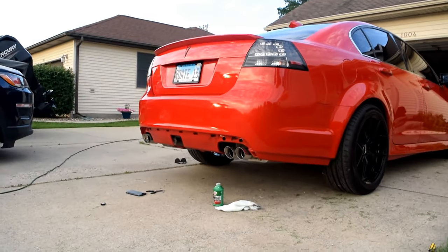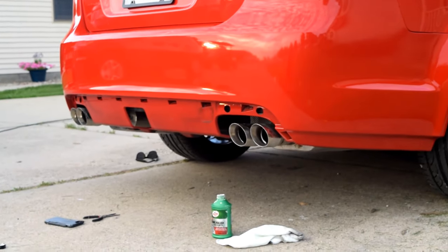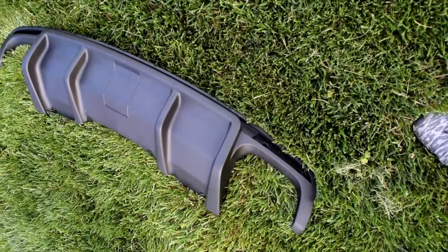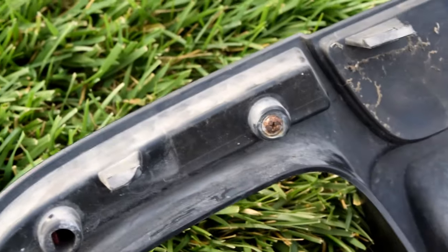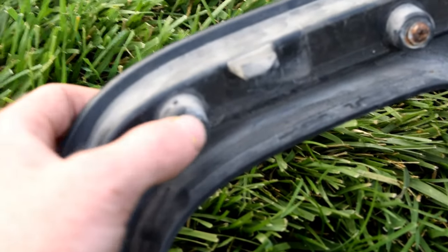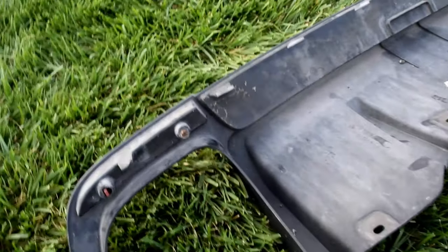While we're letting the chrome stuff on the exhaust tip dry, we are going to transfer the reflectors — not side markers, but reflectors — to the new one, because it does not come with the new one. How you do that is there's a single Phillips head screw, and then usually the clip is right there but it's not really clicked — it's just held there for position. So you unscrew it.